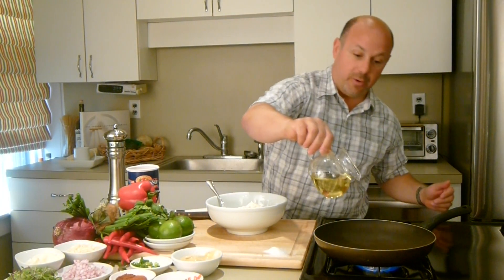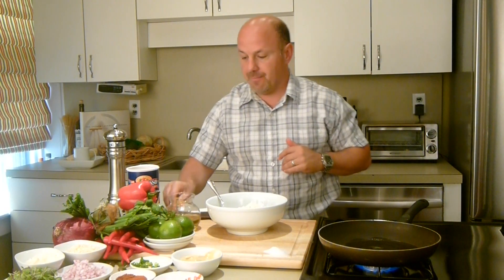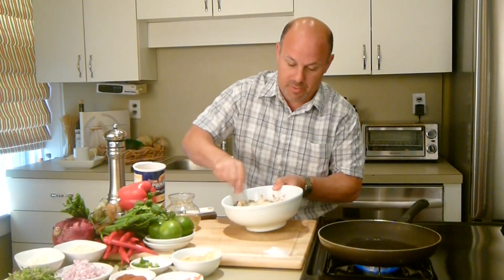I'm going to heat up some canola oil while we're mixing this together. Be a little bit generous because you want it to fry and you don't want it to stick — I'm using a non-stick pan. So along with some unseasoned breadcrumbs, you can always add more but you can never take it away, so be cautious when you're doing that.